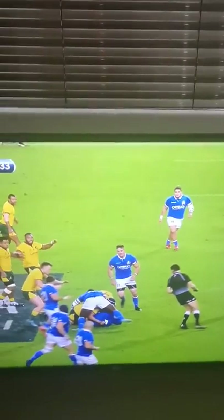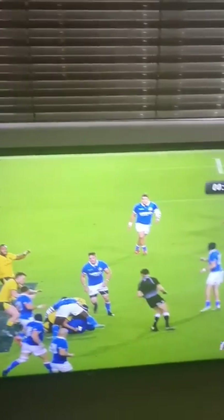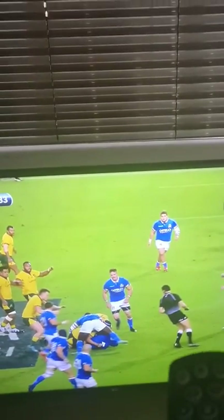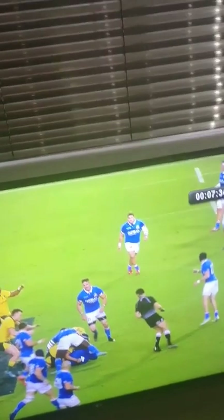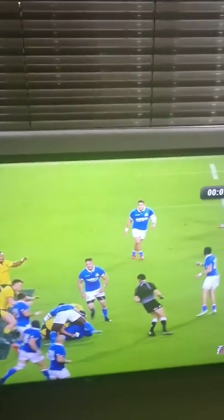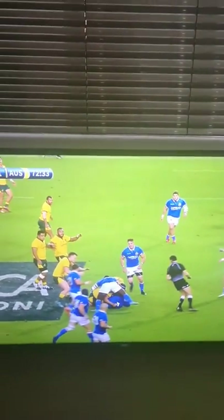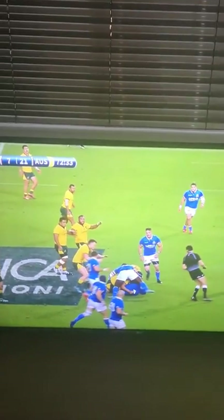So what's the golden rule? When you've got the numbers, get up hard with line speed, take away the space, get them behind the advantage line. When you don't have the numbers and it's a 3-on-2 against you, just drop back, jockey, allow the cover to come across and push them to the touchline. This can only work when you're outside your 22. When you're inside your 22, you just have to put in line speed no matter the numbers, and stop them.